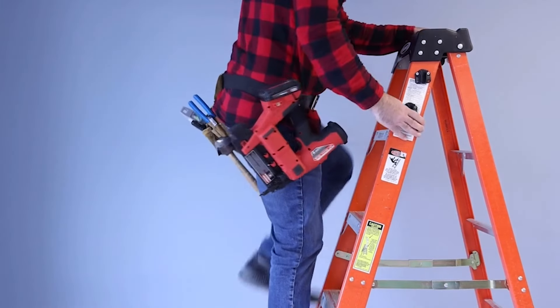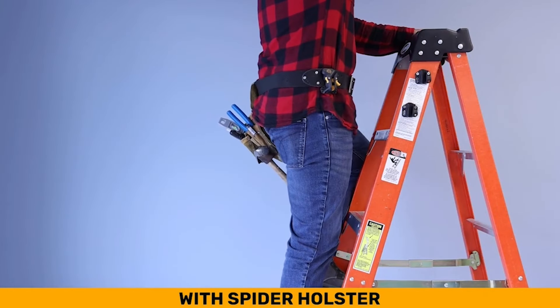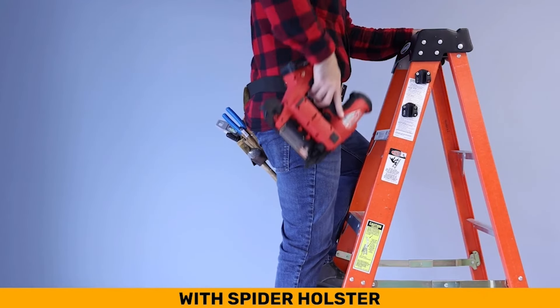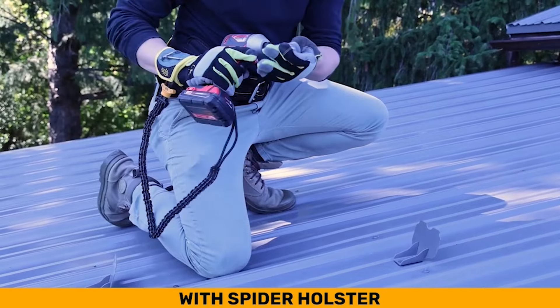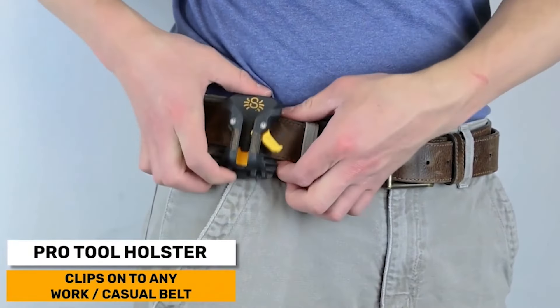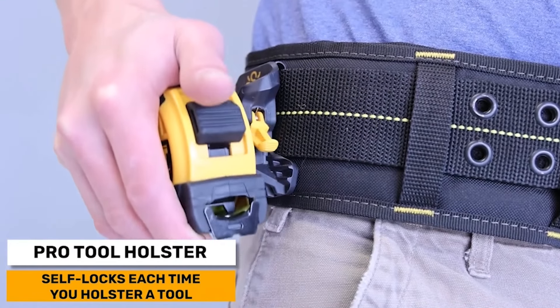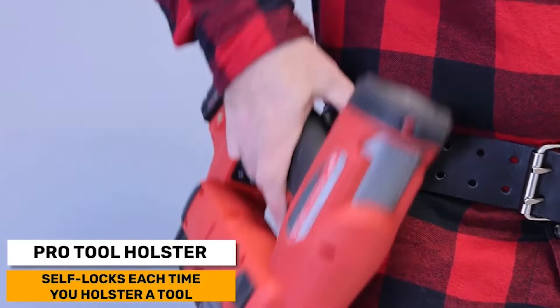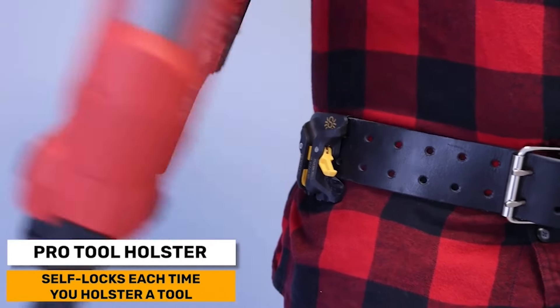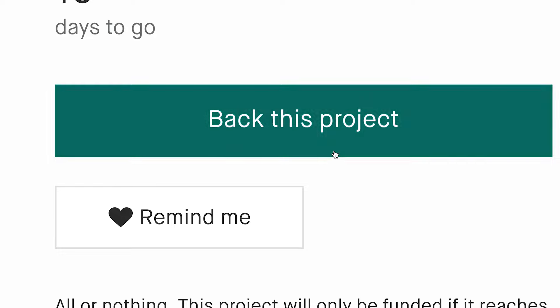The Spyder Holster system solves both of these problems by having a compact holster that conveniently clips right onto your belt and effectively manages all handheld tools with the speed and safety you need and deserve. The Spyder Tool Holster is designed for both left and right-handed users. The Pro Tool Holster securely clips directly onto any work belt or casual belt. The holster automatically locks when you insert your tool, and to unlock, you can grab the tool with one hand and lift the lock lever at the same time with your thumb.